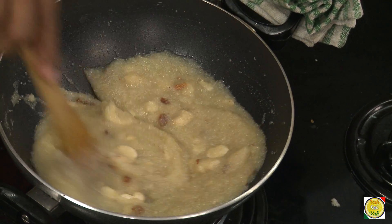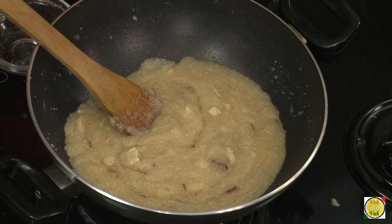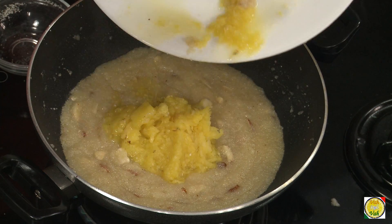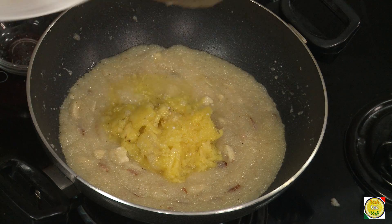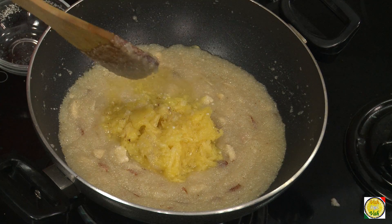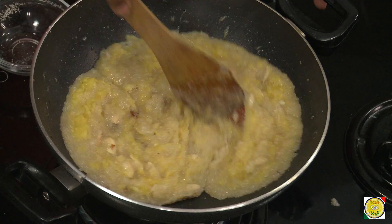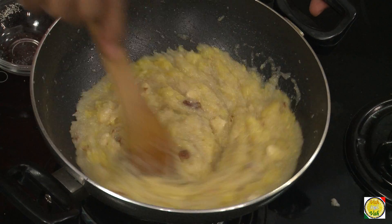Now you can see this is thickening. We're going to add the pineapple that has been grated. This will leave water again and it will become slightly liquid. If you want to add some saffron, you can add it now.